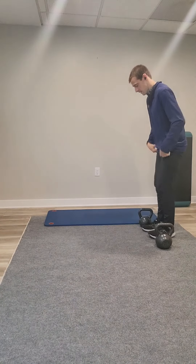We want this to be like a 6 out of 10 difficulty from an RPE standpoint. I've got two kettlebells here. If you don't have kettlebells, use dumbbells. If you don't have dumbbells, grab a backpack and stuff it full of some weights.